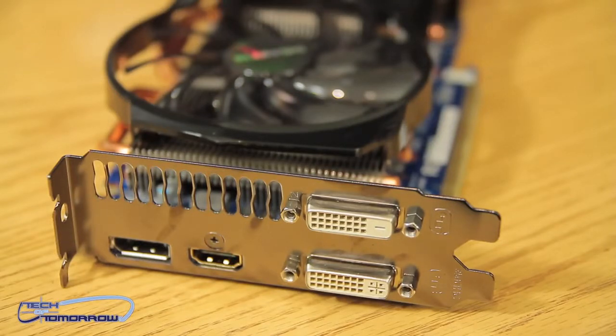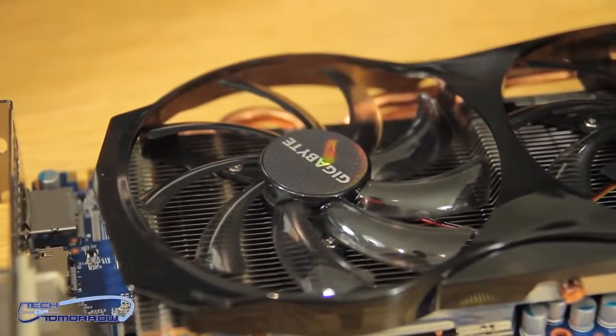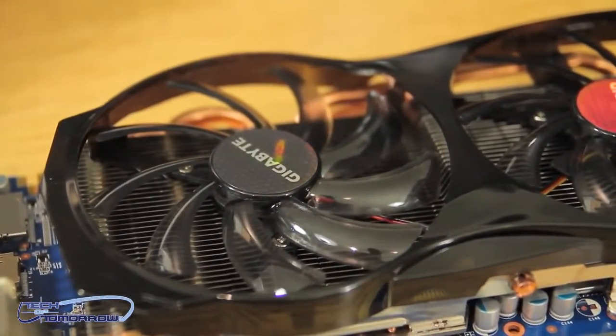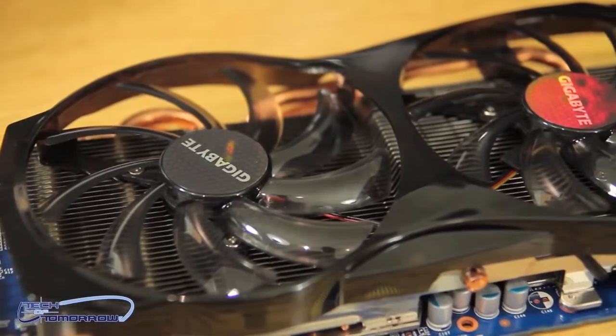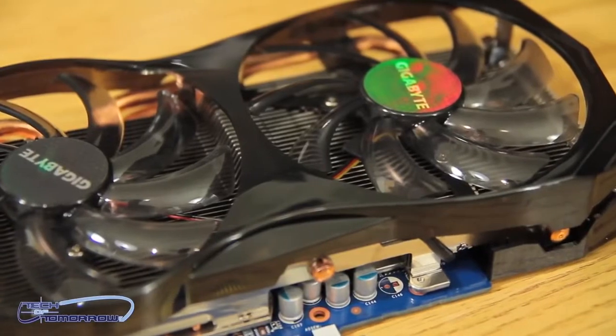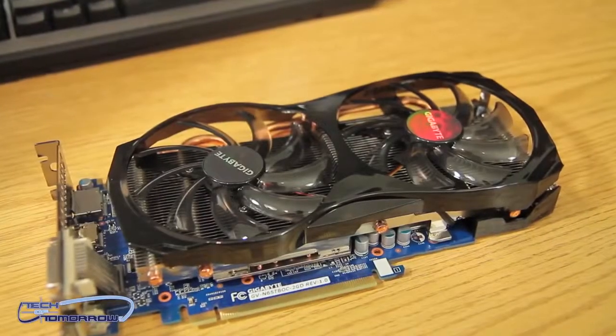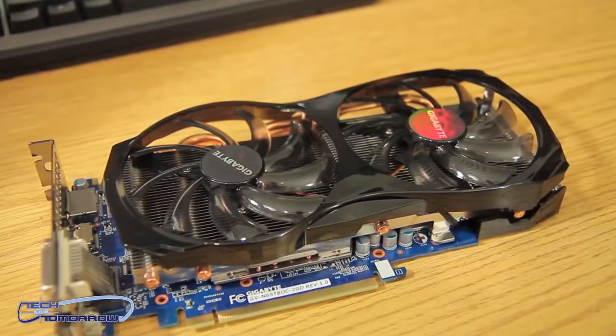I'm going to turn the card to its side where you guys can see there are two fans. This is an open-air fan design — it allows cooling to flow, but it also relies on your system. The better airflow you have in your system, the better this card will actually work, unlike those twin spinner blower-style coolers which cool the card well but are noisier and kind of old school.